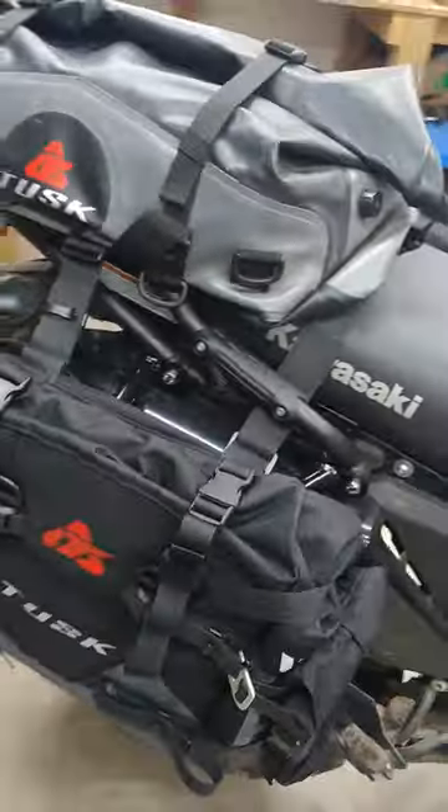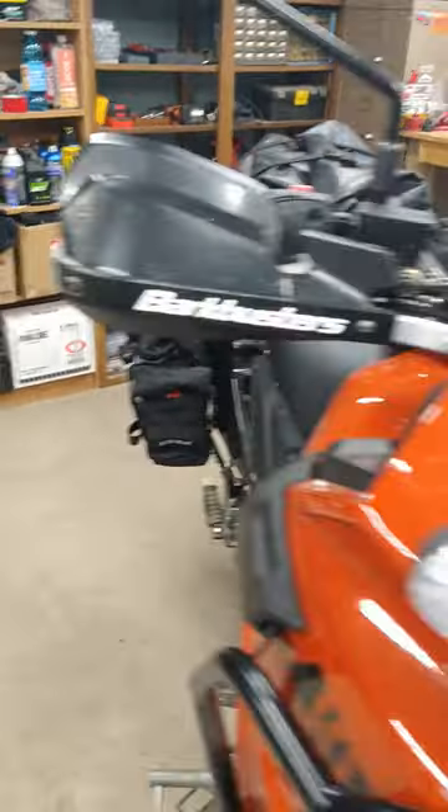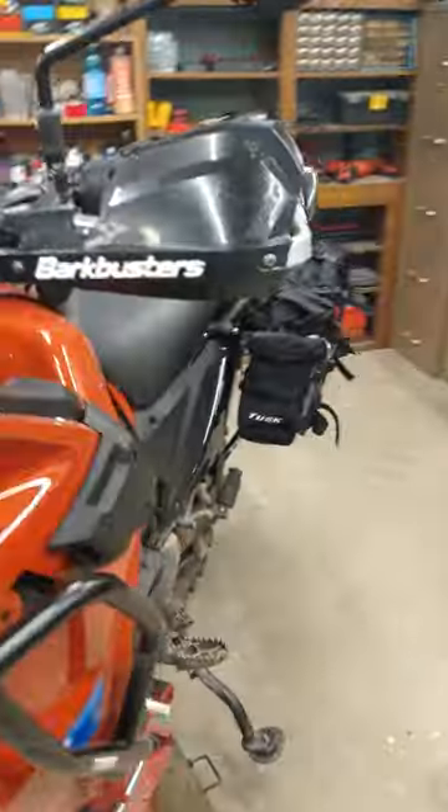Looks like they should definitely hold a good amount of equipment, and yet they stay pretty close and compact to the bike, so it really shouldn't affect off-road ability all that much.